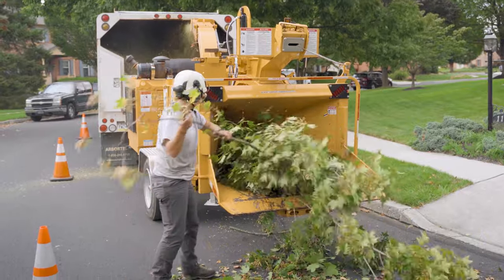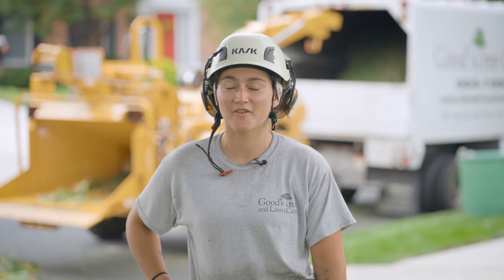Overall, they're a great, reliable chipper. Easy to operate. Efficient. My name is Virginia Maslund. I work for Goods Tree and Lawn Care. I'm a climbing arborist for them and I've been here for about two years.